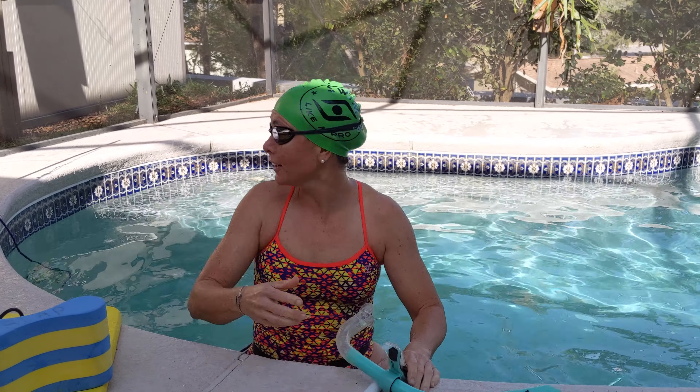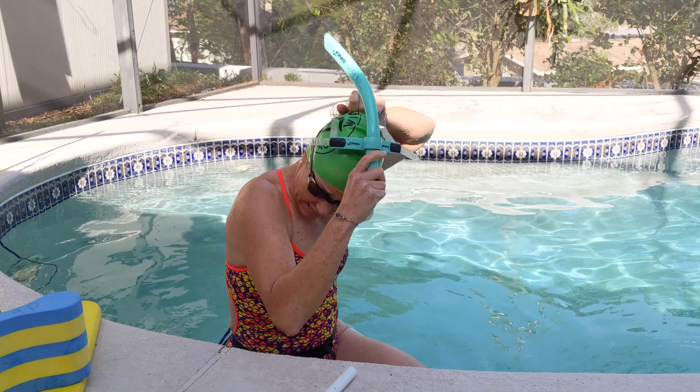Hey slappers, it's Coach Sarah with another swim tether workout. Use your backyard pool to get some swimming in today. We're going to start our warm-up with a snorkel if you have one — if you don't, you don't have to. The warm-up is 20 strokes of freestyle and then 20 kicks of freestyle. This is going to help us with our body position and our floating and get you warmed up. Repeat this for about three to five minutes until you feel ready to start the next set.